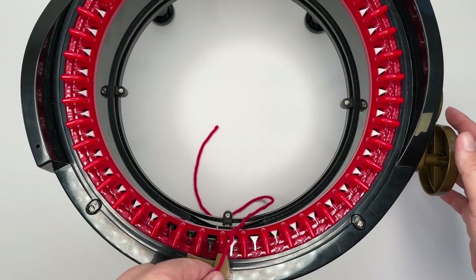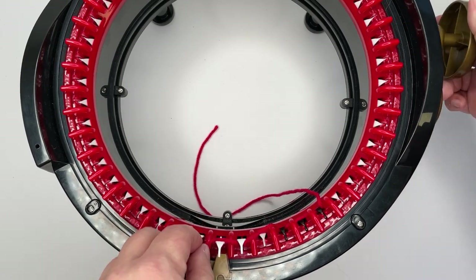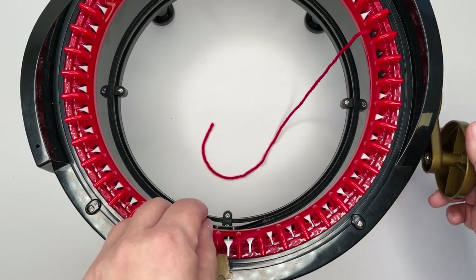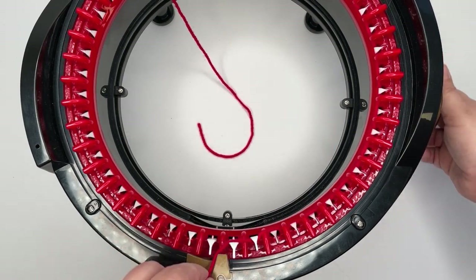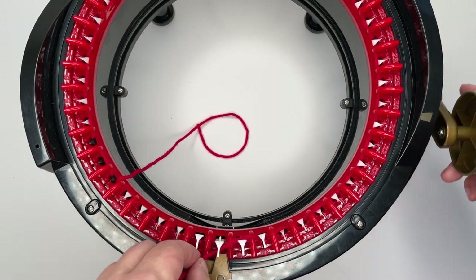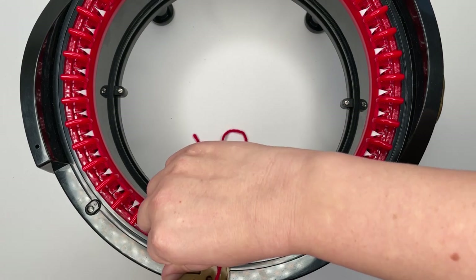First things first, we're going to cast on and knit 40 rows in your red. If you don't know how to cast on, I've got a separate video that shows you how — I've popped a link to that in the top corner and I'll also pop it down in the description box. Don't forget that once you have cast on you want to zero your counter, because your cast on row doesn't count as one of the 40 rows that we need to do.